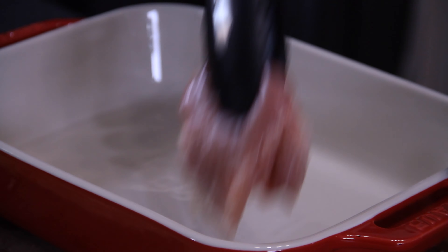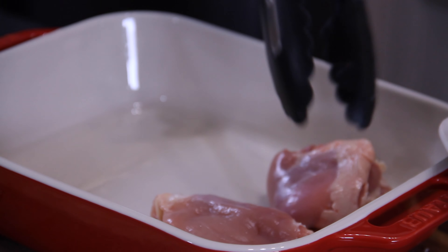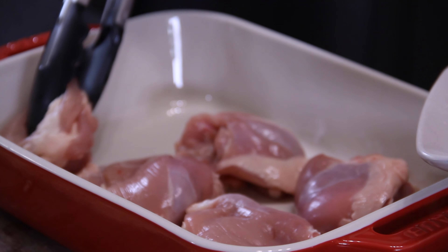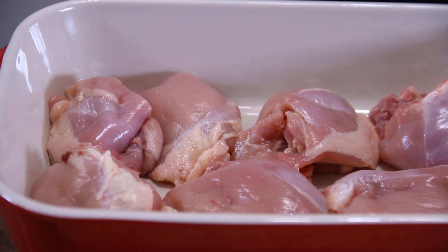The first thing you want to do is grab up six boneless, skinless chicken thighs. I suppose you could use breasts too, I just like thighs. They've got that extra little bit of flavor and juiciness to them. You could use bone-in and skin-on too, but the boneless, skinless are so much easier to work with and they've got a lot of flavor to them.